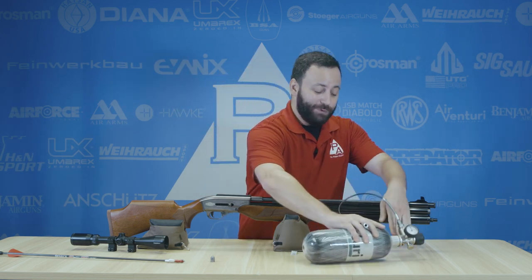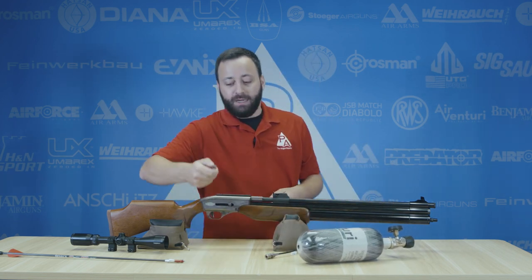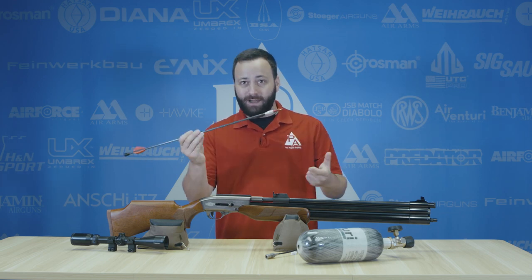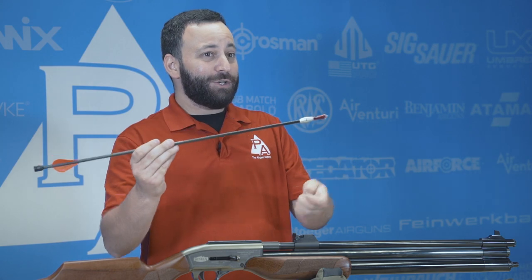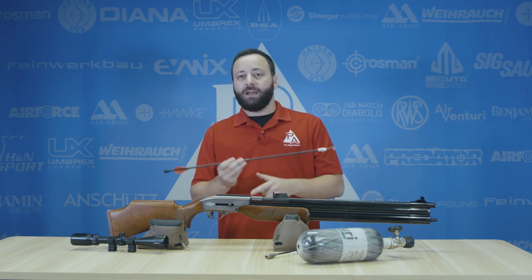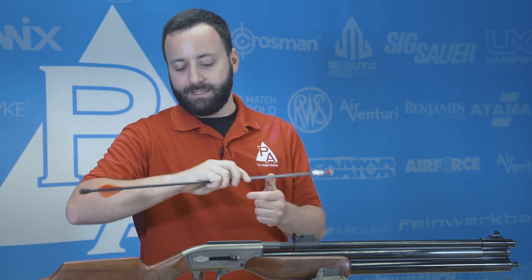Moving on, obviously you need ammo — ammo is going to be the most important thing you need. You've either got slugs, or in the case of our Dragon Claw, I love hunting with these air bolts. They are awesome. You throw a broadhead on it, there's not a lot that's going to stop it. But obviously you've got to do your due diligence with whatever ammo you're shooting. So get out there, hit the range, make sure you know your trajectory, your holdovers, and that you're comfortable at different distances when you get into the blind or into the stand.